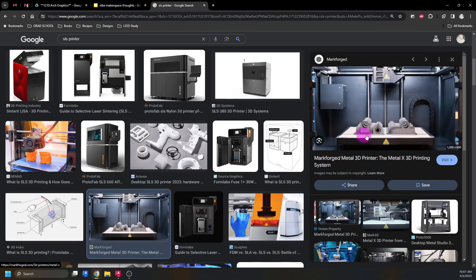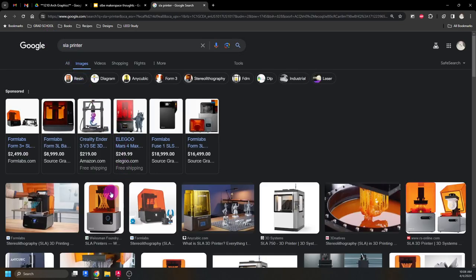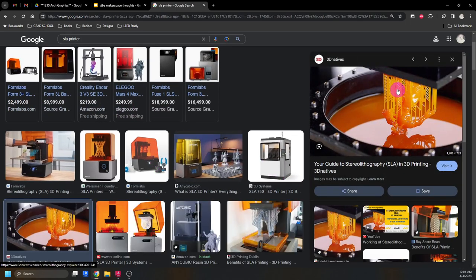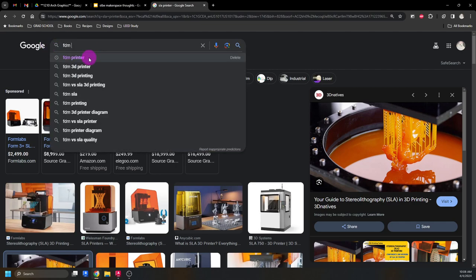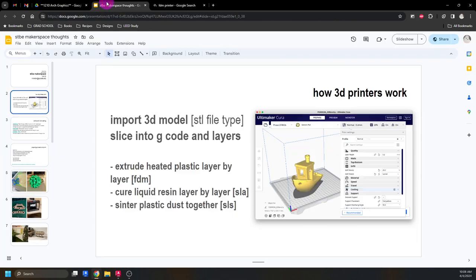With SLS, all the sand in the vat can be reused and recycled as you dig your parts out, so you have absolutely no waste. With SLA, Formlabs makes a pretty good printer that's relatively affordable at $2,500 — not something I'd buy tomorrow, but not crazy expensive. However, you do have all these supports that are waste product. FDM printers are your cheapest option — these Creality printers are fantastic, available for $200. I cannot hype these printers up enough. They sometimes have waste, sometimes don't.